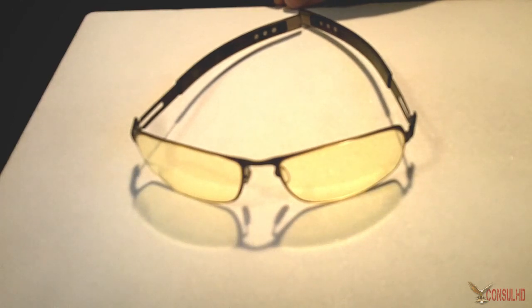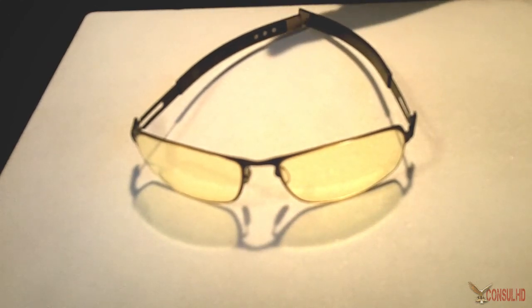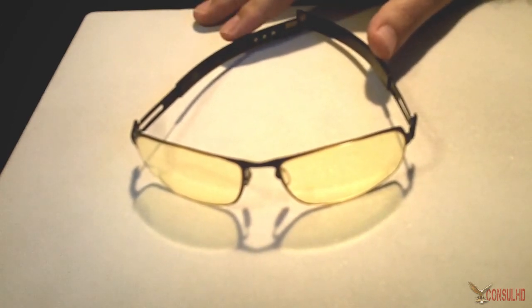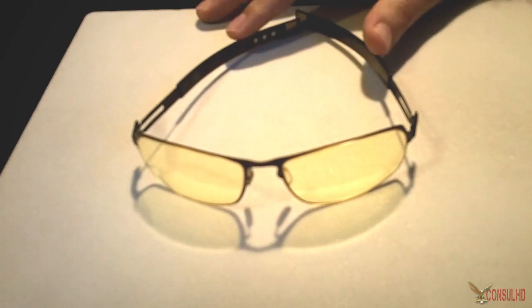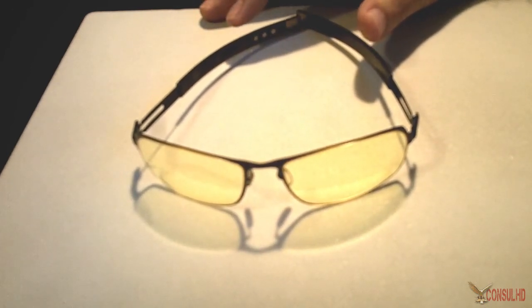I should mention that I am not currently sponsored by Gunner Optics — these are my own personal views. If that were ever to change in the future, I would let you know in the description below and in the annotations.